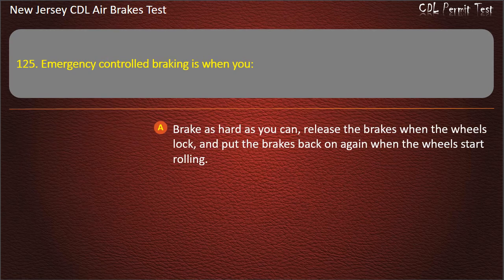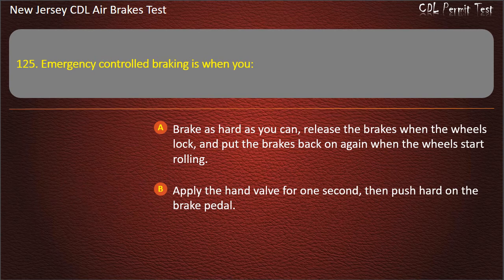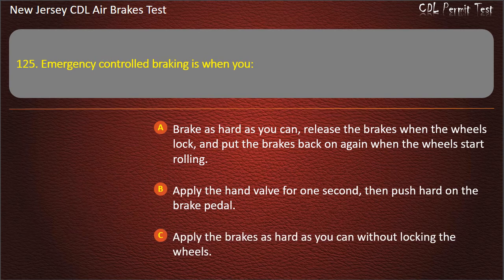Question 125. Emergency control braking is when you: Brake as hard as you can, release the brakes when the wheels lock, and put the brakes back on again when the wheels start rolling; Apply the hand valve for one second then push hard on the brake pedal; Apply the brakes as hard as you can without locking the wheels.